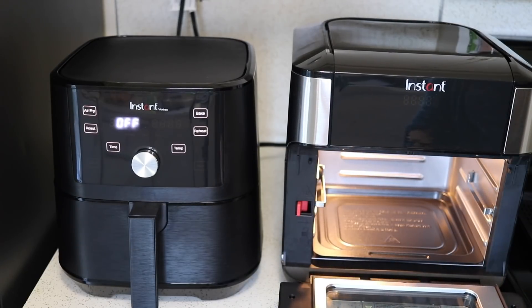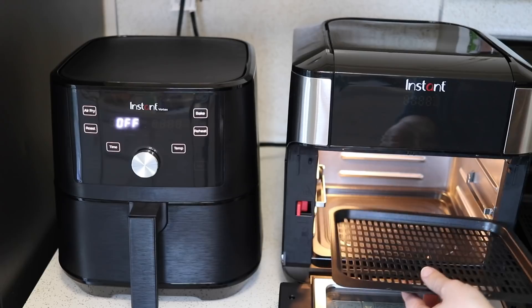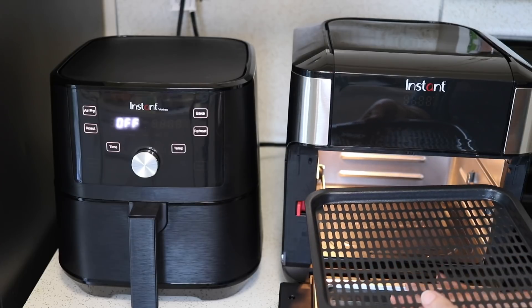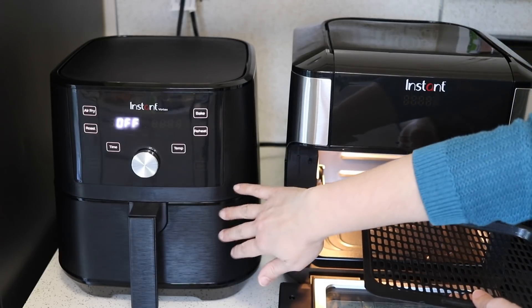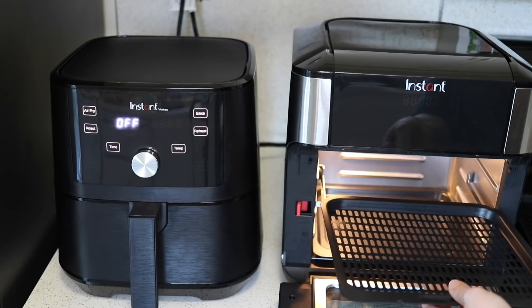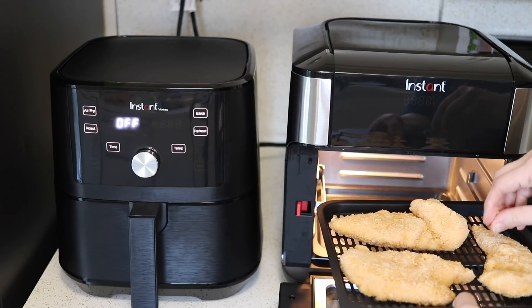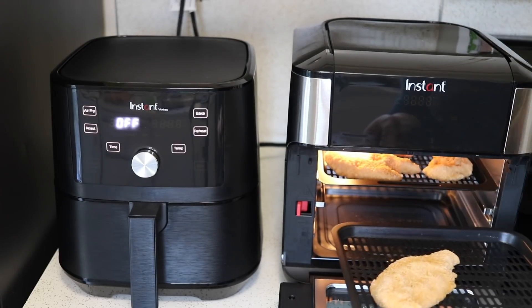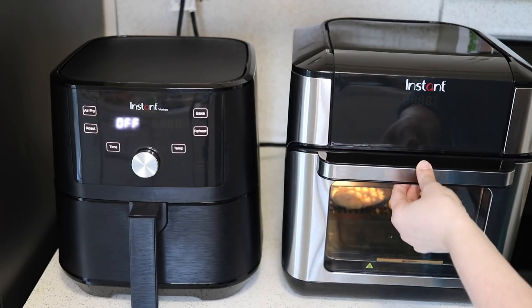One thing I dislike about a lot of air fryer ovens including this one is that crumbs and oil are going to fall through the trays, and as you pull it out after it cooks you're just going to drip oil and crumbs. You have to have something ready to put it on immediately, which makes more dishes and is a little bit annoying. Ovens that have a basket or tray underneath that you can pull the whole thing out of are a lot more convenient. So I'm going to get a few chicken strips on each of the trays.